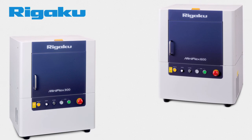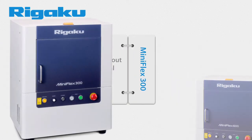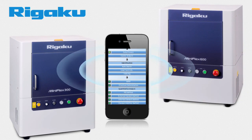In addition, the new MiniFlex comes in two models. The MiniFlex 600 has a 33% boost in power over the previous model, making data collection even faster than before. The MiniFlex 300 is designed to work without the need for an external water chiller, a feature that benefits mobile and remote lab setups.